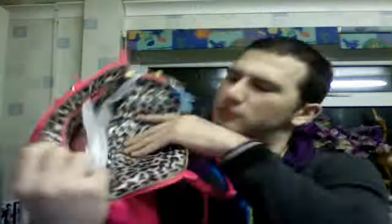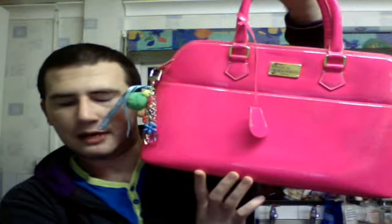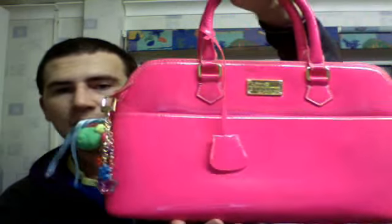Inside, it has leopard print and some pockets as well. It's actually a really popular bag. I've seen a lot of people around town with this sort of bag. I think a lot of the girls like the pink, but they do come in other colours like nude, which is like a clear colour, and black and purple. But this one here is quite popular. It's a good sized bag and that one there is about £50.